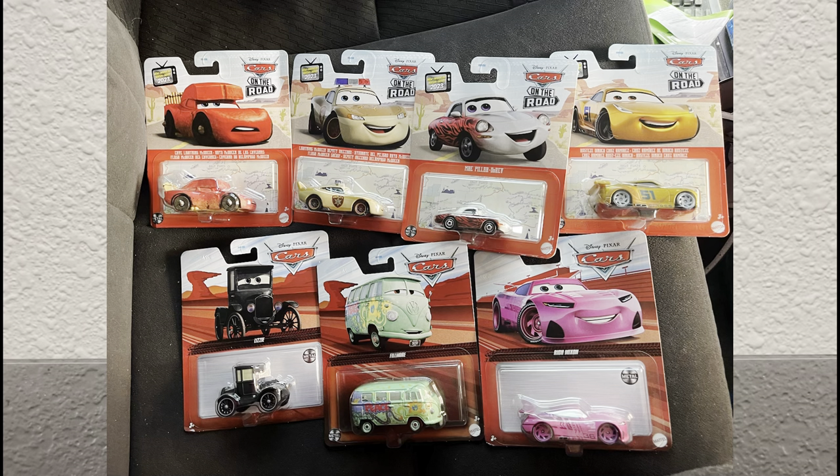Hello people, it is me Porky 2007 and welcome back to another Cars diecast review. I went on a road trip, stopped at Walmart, went to the Cars aisle, and they had a full case of Cars that I actually want. Today I'm going to review those cars.